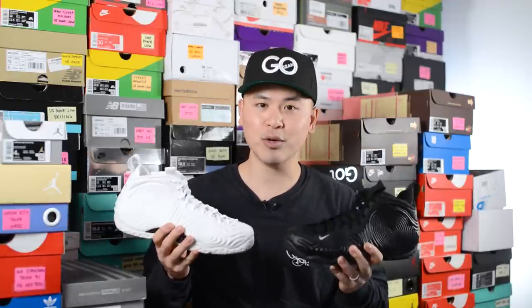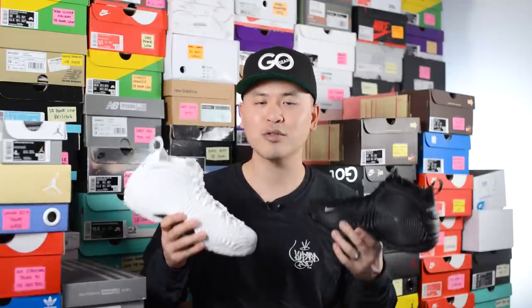However, the price point for both pairs is absolutely ridiculous — $520 US dollars is just absurd. That's more than paying resale for a lot of really dope pairs on the market right now. But if it financially makes sense for you and you're someone that appreciates the Foamposite 1 silhouette, I don't think you can go wrong picking up either the white or the black pair. Let me know in the comments what you guys think — this is the Comme des Garcons Nike Air Foamposite 1 in both white and black colorways. Between the two, which one do you prefer?